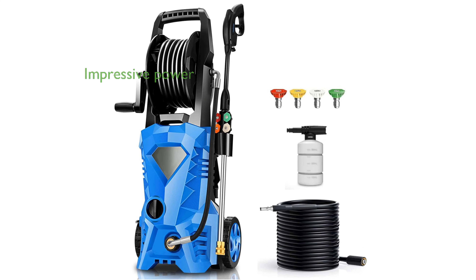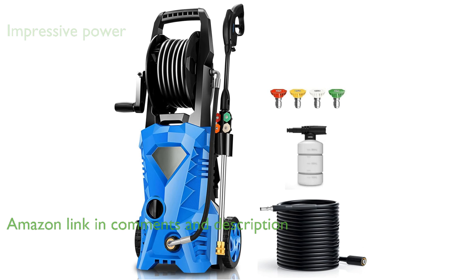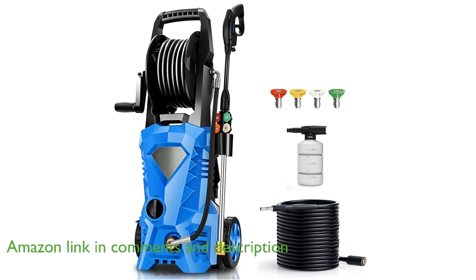The Imdot 4500 PSI electric pressure washer offers an impressive cleaning power with a pressure of 4,200 pounds per square inch and a flow rate of 2.8 gallons per minute, making it ideal for tackling tough cleaning tasks.